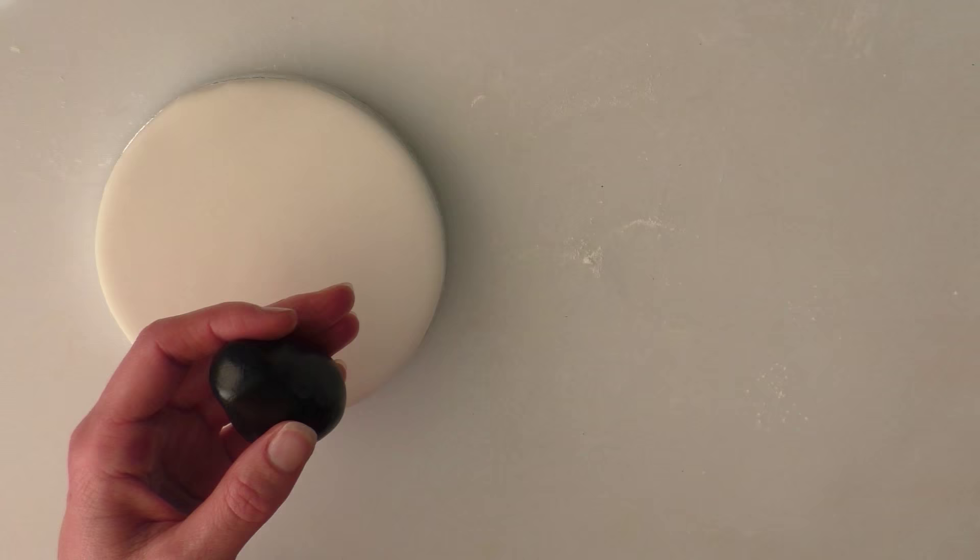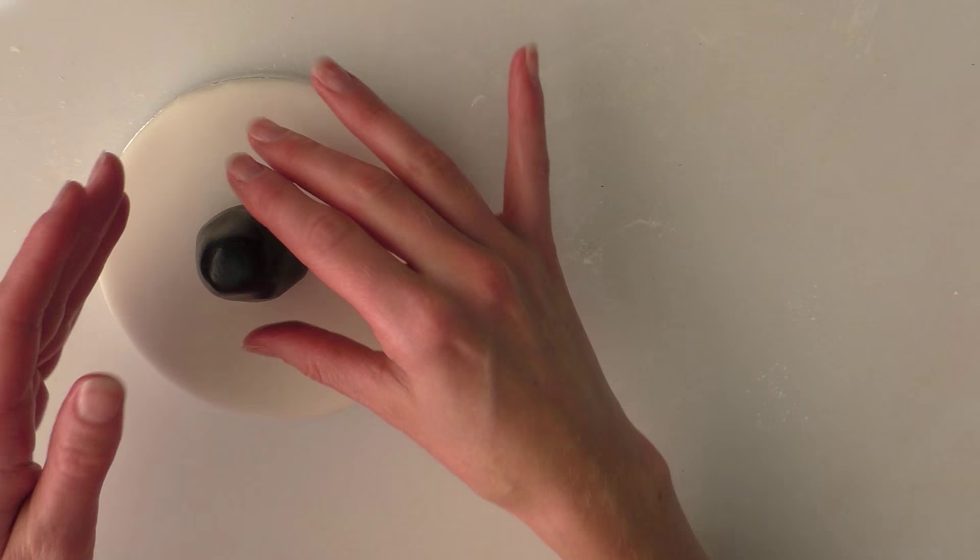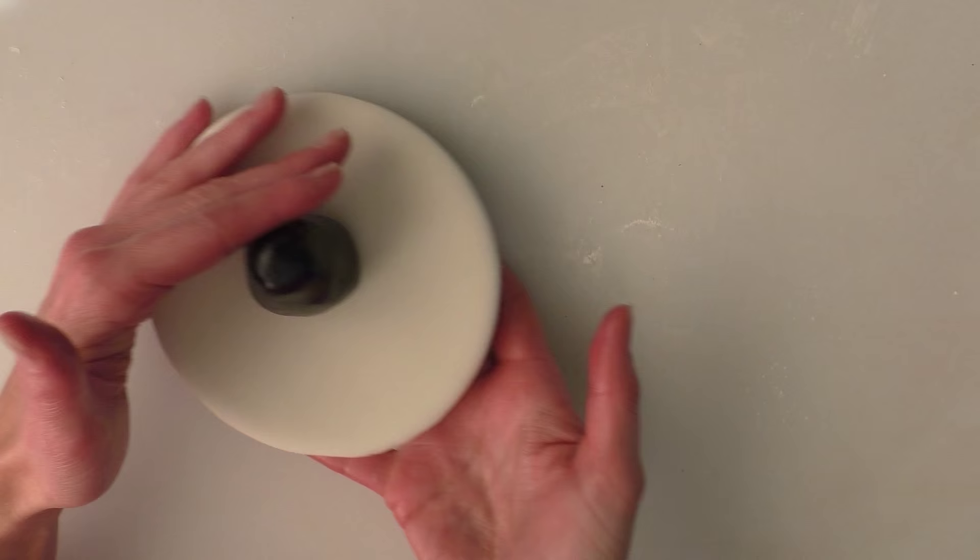We've got a little teardrop shape and we're going to put this on our board. I'm just going to put a little bit of water on the board where we want it to go. Don't put too much because the black dye will seep out of the icing if you put too much water on. Thin end to the top, chunky end to the bottom.